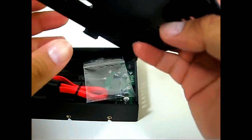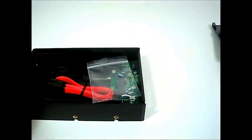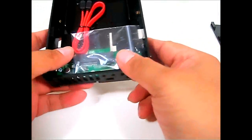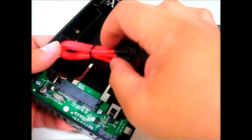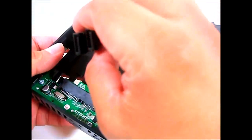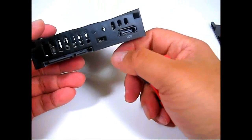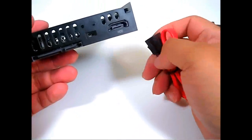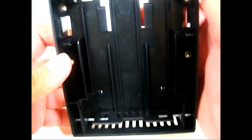Inside you can find some plastic anti-vibration parts, mounting screws, and a short SATA cable for connecting the hard drive to the MB882HX-1SB itself. You can also see the PCB — it is a custom ICDoc PCB.